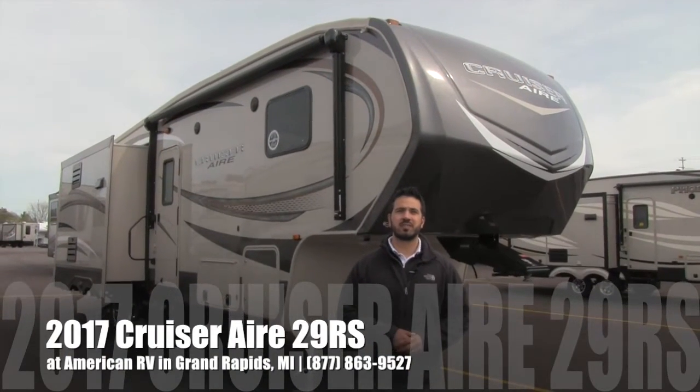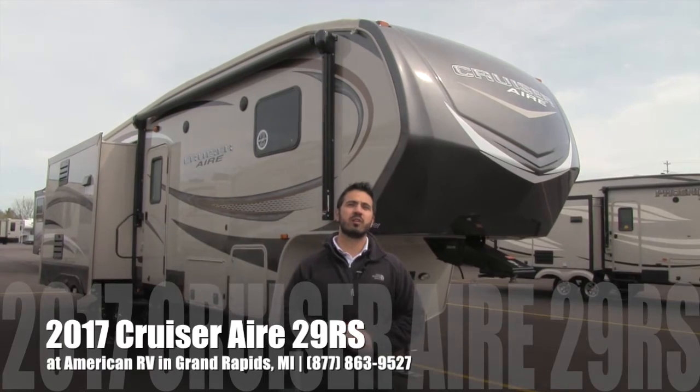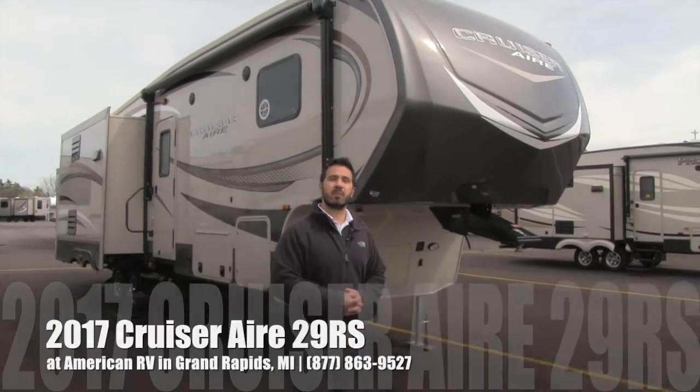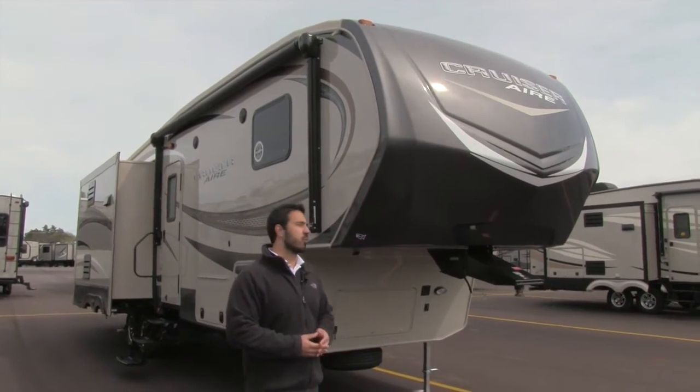Hi folks, I'm Ian Baker, the product specialist here at American RV. Today I'm going to talk to you about the 2017 Cruiser Air 29RS. This particular model does have the premium package on it, which has an assortment of different options. I will highlight a couple of them as we go through.